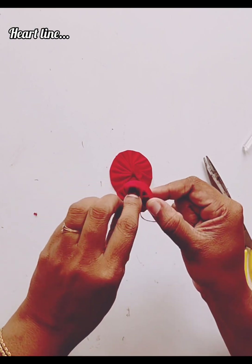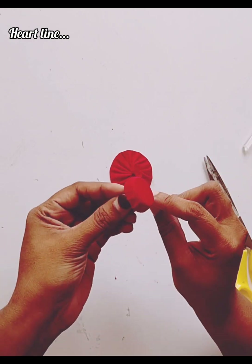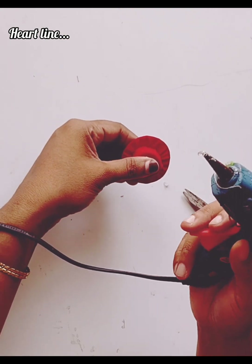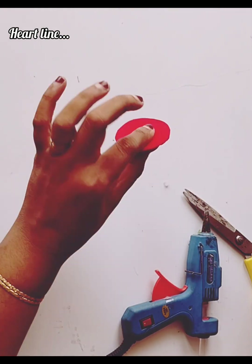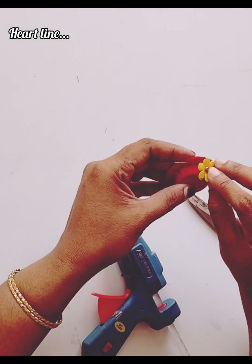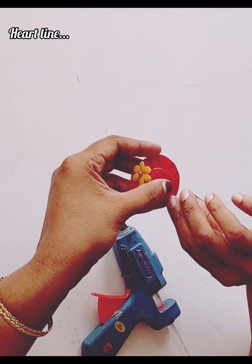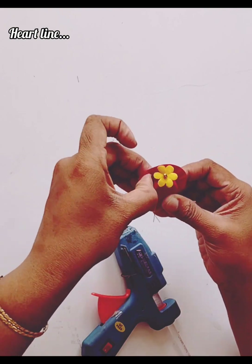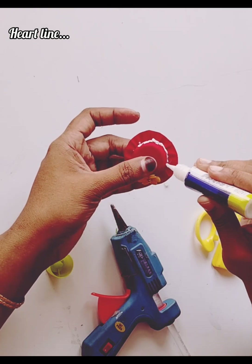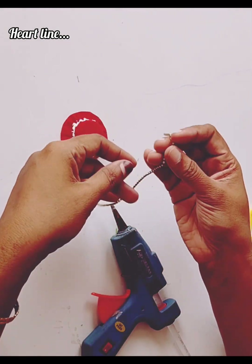You can use a hair clip in the same way. I am going to put a flower in this flower.